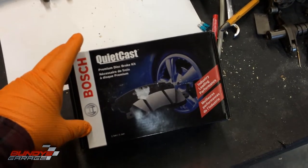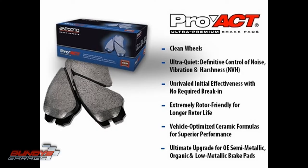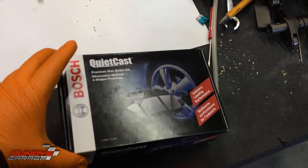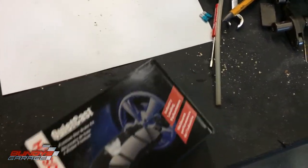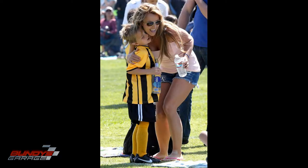This is why I love Bosch QuietCast brake pads. I like them over Akebono, over Red Stuff, purple stuff, green stuff — those odd brake pads that are always for racing. The reason I like these is they're great for everyday drivers — the weekend warrior, the soccer mom driving the kids to school and soccer practice.